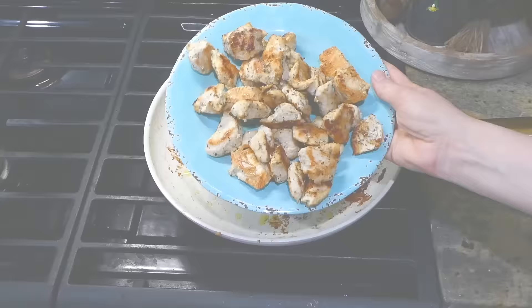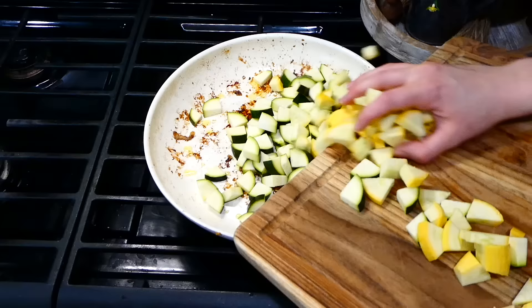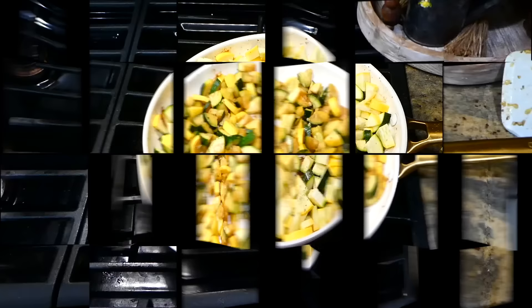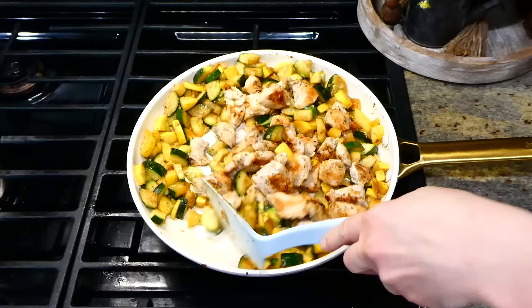Now that the chicken is completely cooked through, I'm removing it to a separate plate. In the same pan, I added an additional tablespoon of olive oil with the squash and zucchini we just cut up, then season with garlic powder, onion powder, Italian seasoning, salt, and pepper. Cook the squash and zucchini until soft, about five to six minutes. Then add the chicken back in along with the juice from half a lemon, stir for a minute, and add in a fourth cup of grated parmesan cheese.